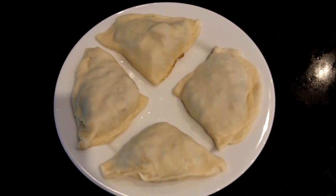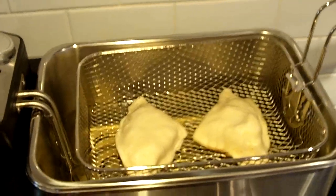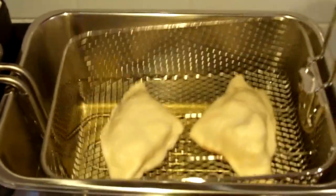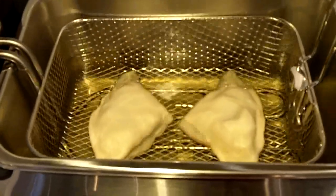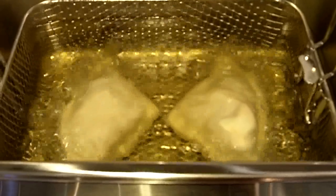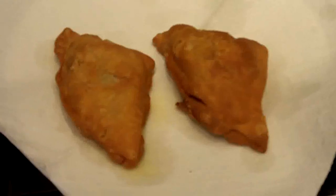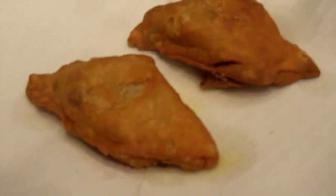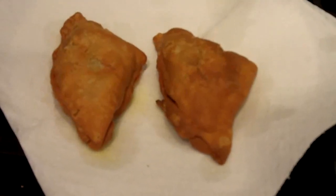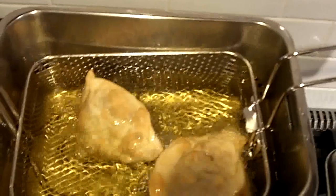Now we've got our first batch of samosas ready to go into the deep fryer. Our oil is now at the right temperature and in they go. And there is our finished product — nice and golden brown. We've got a couple more in the fryer now — that'll be our next batch.